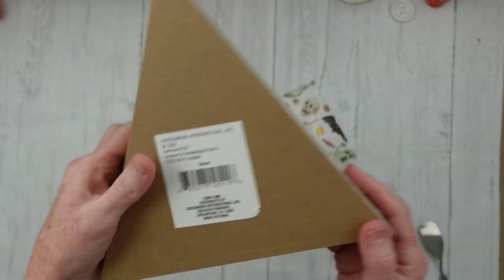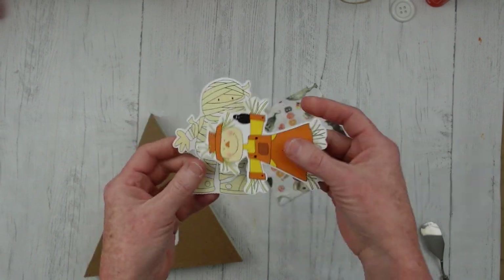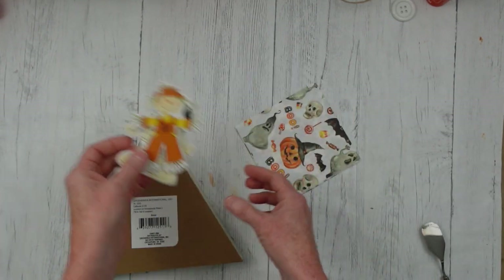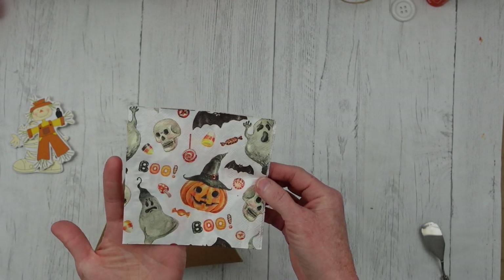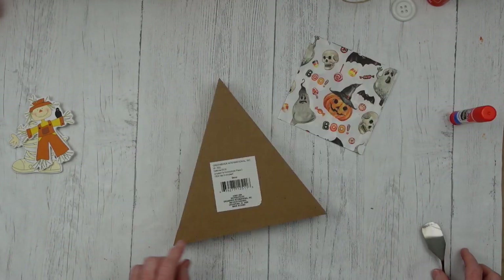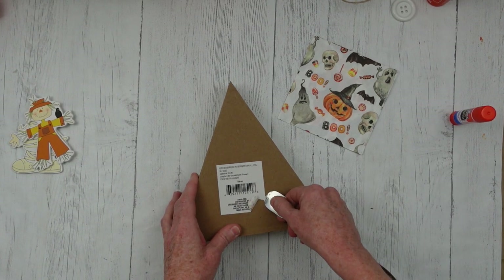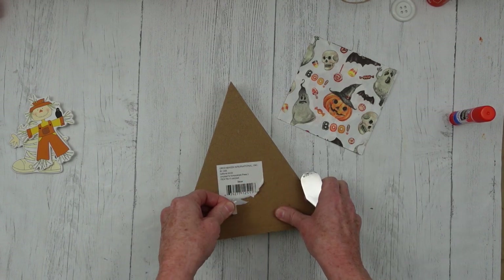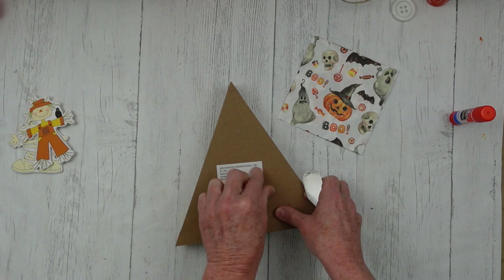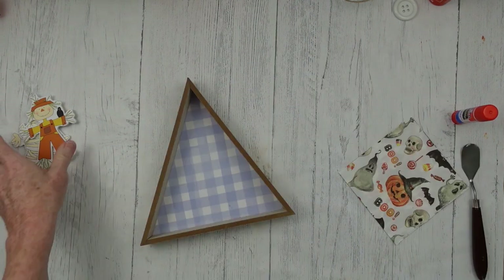We're going to take this little sign from Dollar Tree — it's a triangle. Any type of little chipboard or wooden embellishment will do. Then a napkin — just a paper napkin. I'm going to take this tag off the back because it doesn't look good there. Sometimes they come off easily, sometimes they do not — just going to do the best I can with this.